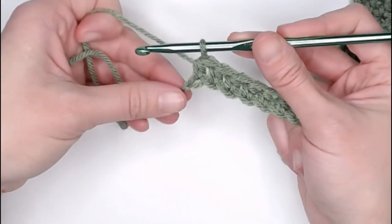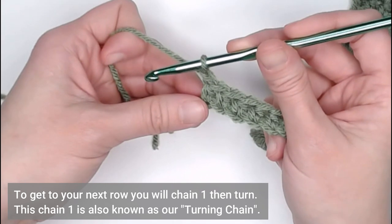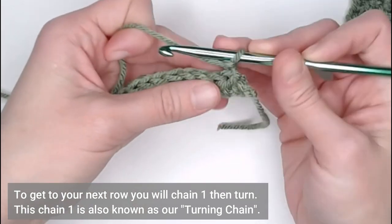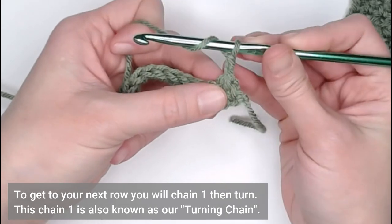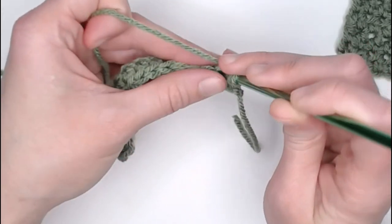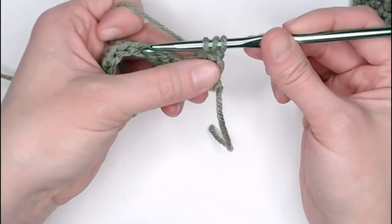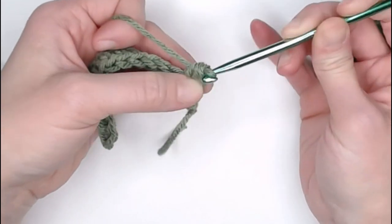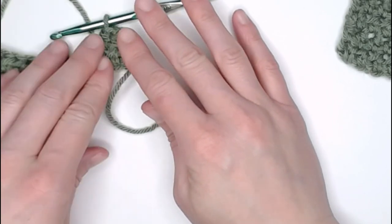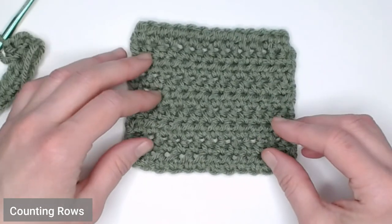We've reached the end of row one. To move on to row two, we will chain one — this is known as our turning chain, which helps us turn our work and get to row two. In row two, we will yarn over, insert our crochet hook into the very first stitch, or the very top of our last half double crochet. Yarn over, pull through — I have three loops on my hook. Yarn over, pull through all three loops. This is a half double crochet stitch.